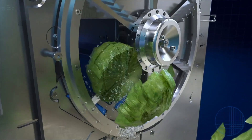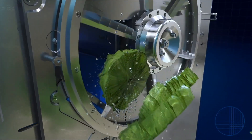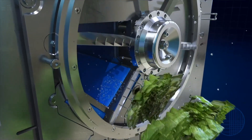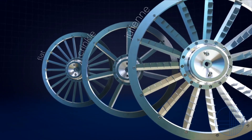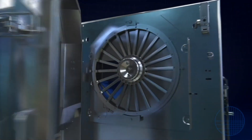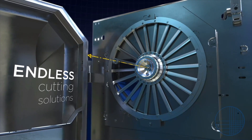One or two dimensional cuts can be produced in a single pass, increasing your product yield by eliminating objectionable slab cuts and bruised or fine pieces. A large variety of cutting wheels are available to match your exacting product sizes and needs. These easily interchangeable wheels allow an endless variety of cutting solutions.